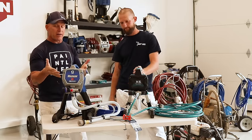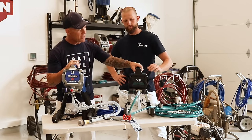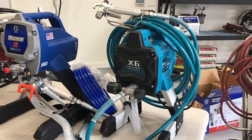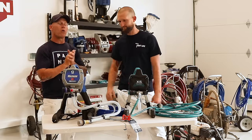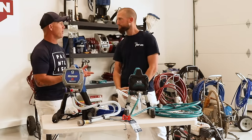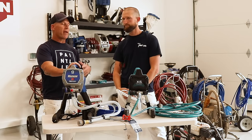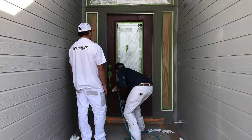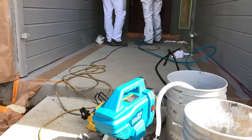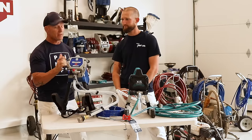We have two sprayers sitting here, but we're really going to be reviewing this Dino Power X6. John, you've done a whole lot of research with it. Out on the job site, we sprayed a door with it — we sprayed a clear coat on a door with this thing. It's interesting because it's an airless sprayer and it did spray the clear coat and it did clear coat the door. We thought it was a complete identical knockoff to a Graco Max 5, which we have standing right here.